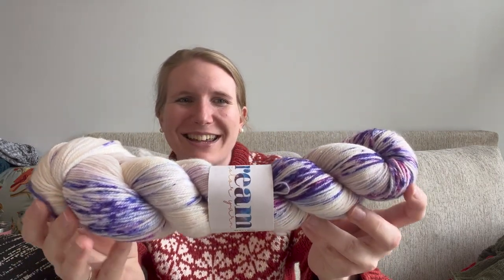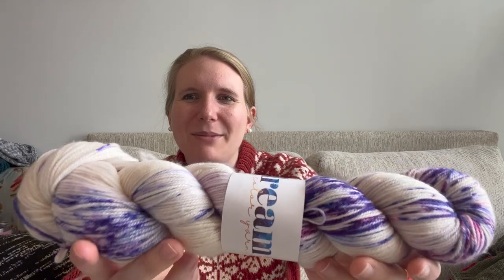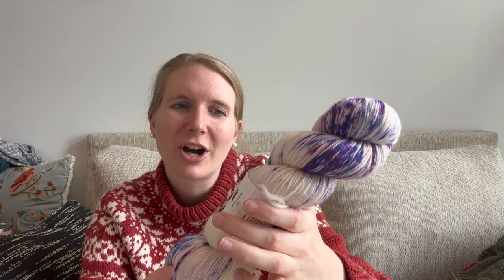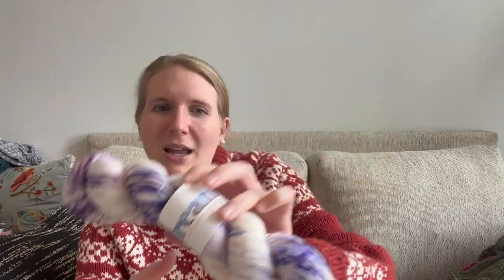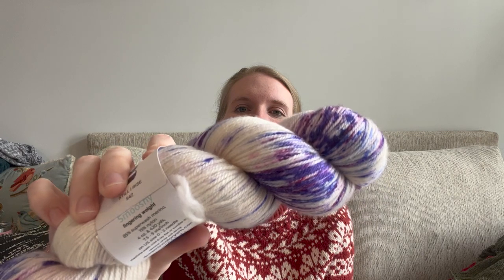The other one I got is this beautiful one — look at that: purple speckles and a really nice creamy color. This one is by Dream Color Yarn, the color is Still I Rise, and it's 85% superwash merino and 15% nylon. It's not a color I've used much, but I love it.